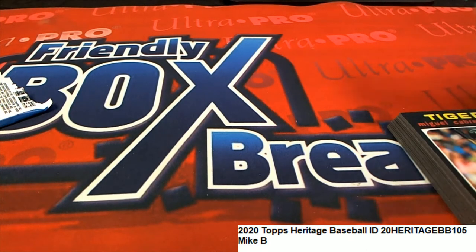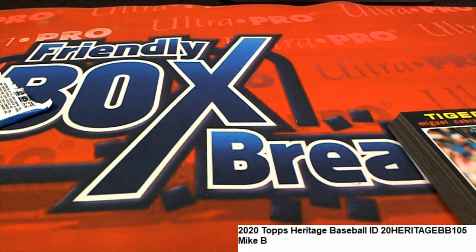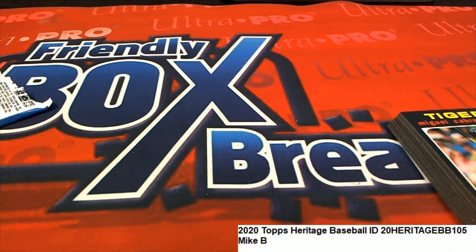So nothing too big for you either. Mike B, we're kind of striking out on some of these packs. But you got some good stuff, just not a short print or a variation that I could find anywhere in those two packs.